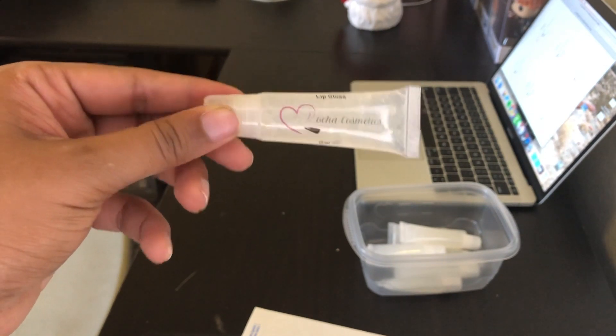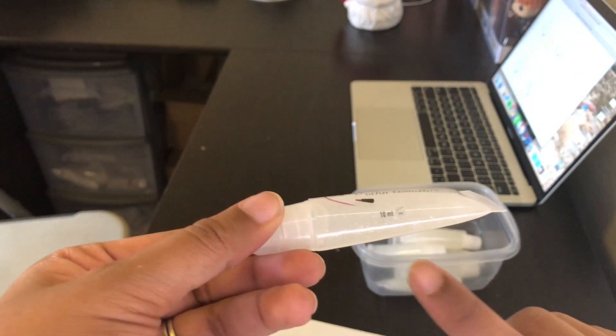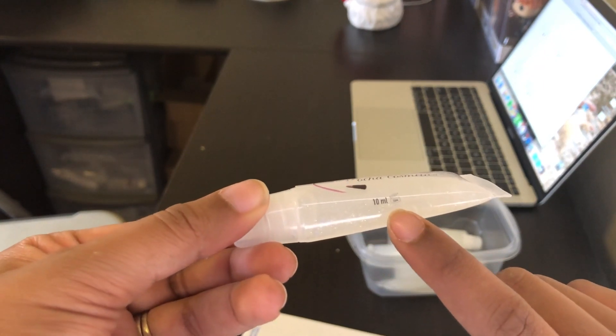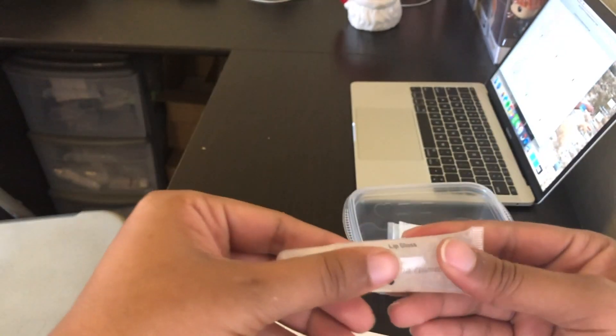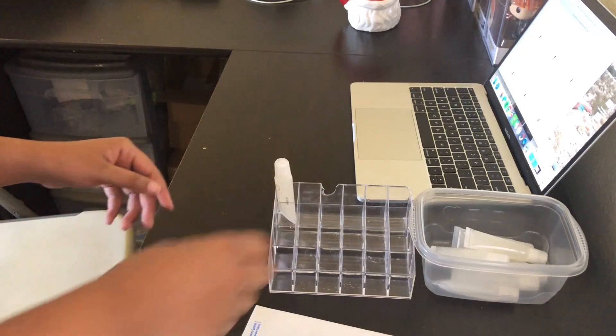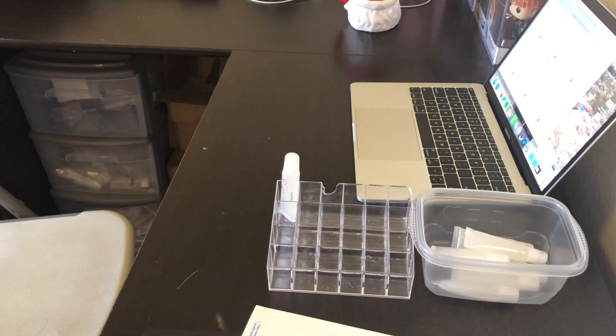And there is our first lip gloss — it looks so professional! At the bottom I put 10 milliliters, it expires 12 months after opening, and it says 'lip gloss' right here with my logo. Now I'm just going to do them all like that.